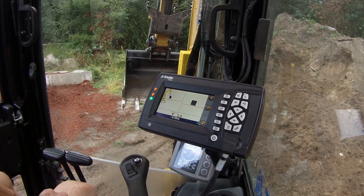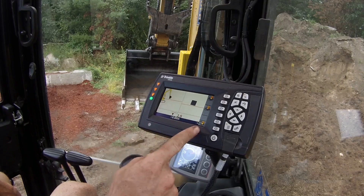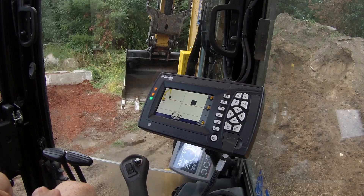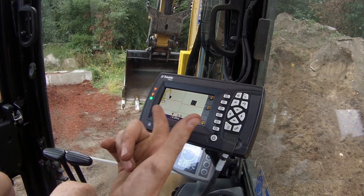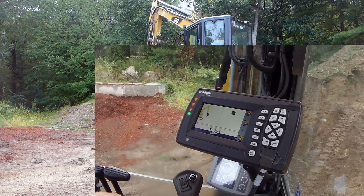Hey guys, so I'm out at the shop fill pile right now with the 305.5 with the Trimble system. I've been getting a lot of questions on how the touch point system works. I've done a bunch of videos showing how it works off the laser, but I've got a lot of questions on how it works off the touch point and also how accurate it is, so I've got a quick demonstration set up for you.